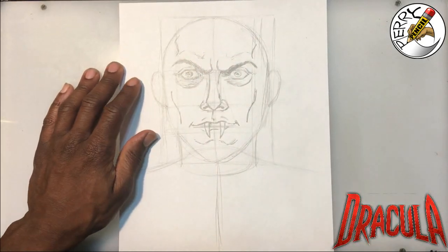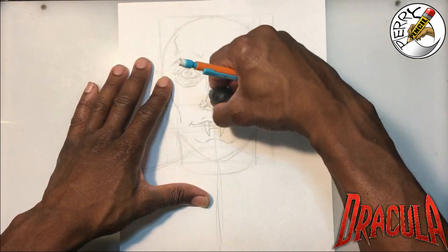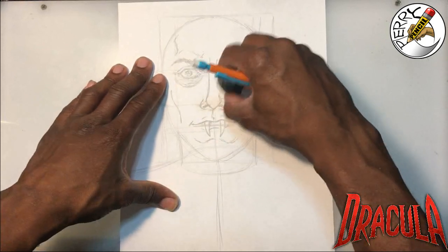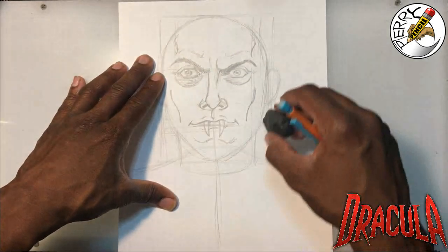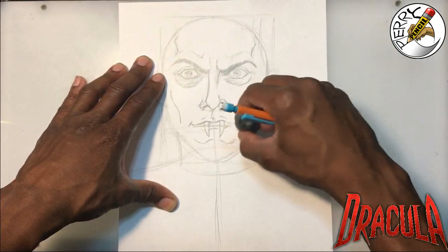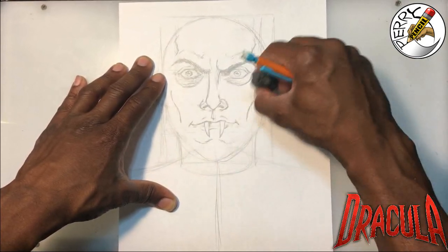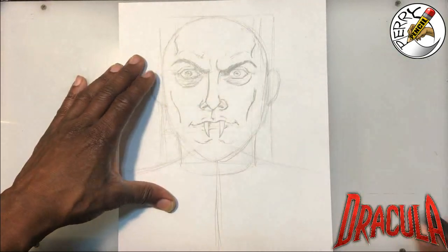I'm going to take a moment and erase some of these lines to clean things up slightly — it won't take long, bear with me. Patience is the key, trust me. Okay, now I'm cleaning this up and it's coming together nicely.